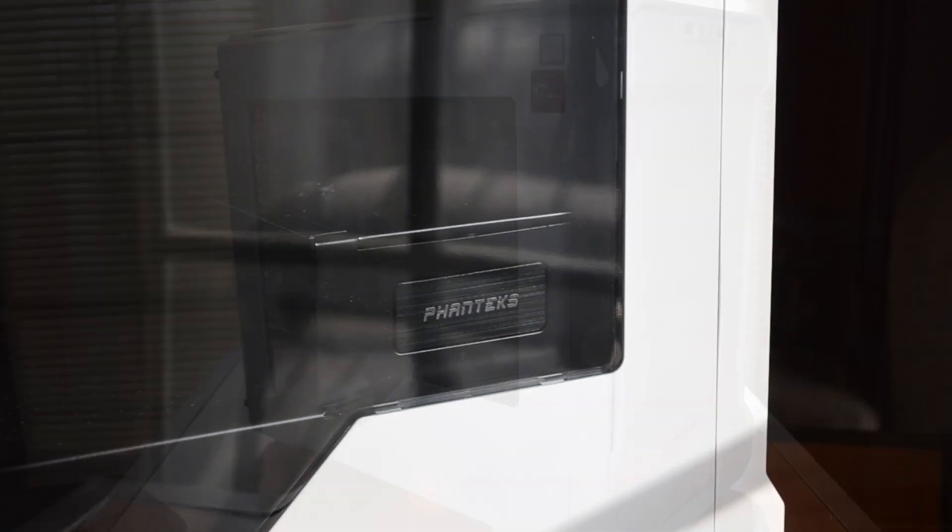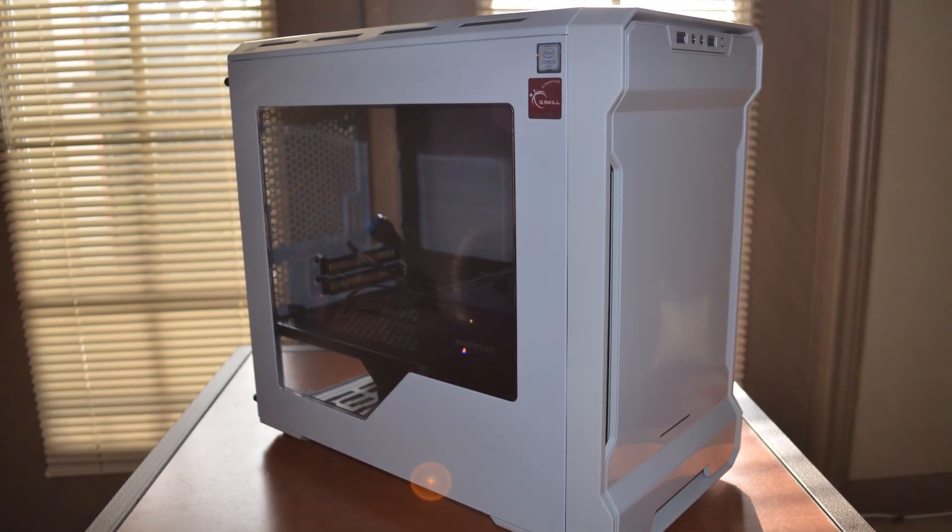Hey everyone, Greg here with Science Studio. I've noticed that over time PC builders have tended to drift away from those large, bulky, overly ostentatious full-size ATX towers and progress towards more compact, small, and conservative cases like the Phanteks Evolve ITX case. If you missed my review on that case, you can click the link here and hop over to that video.